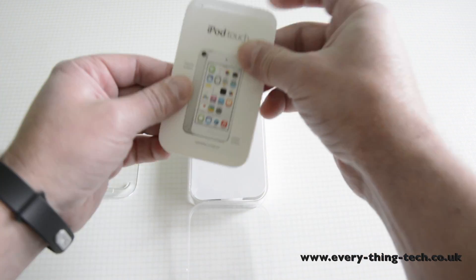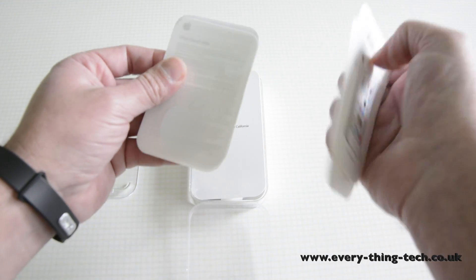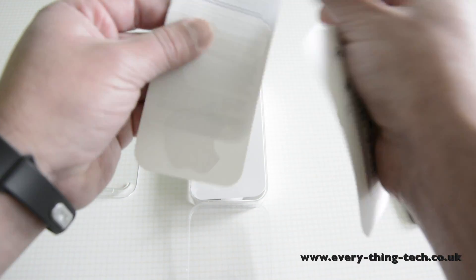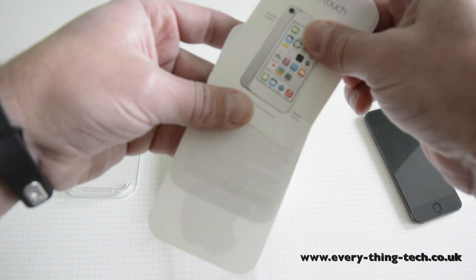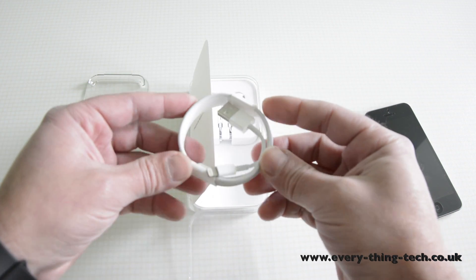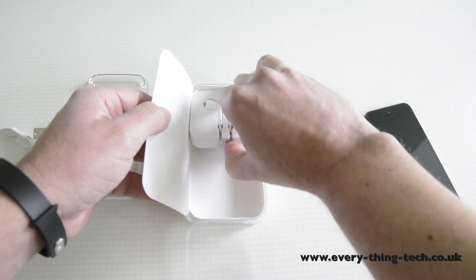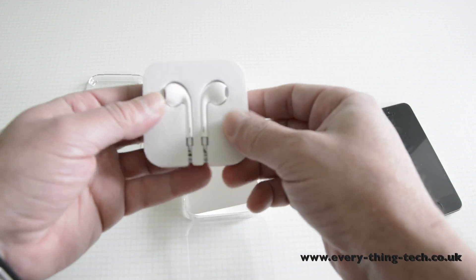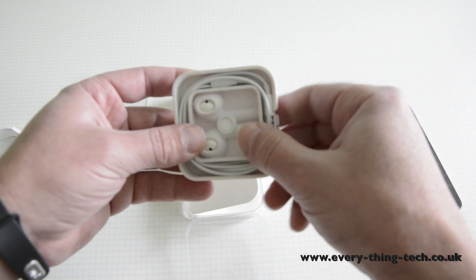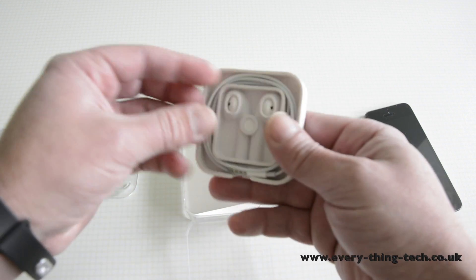So in the box you get the manual, which has little bits and bobs of information. You also get two Apple stickers and some more iPod Touch information. You also get a lightning cable — USB to lightning — and the EarPods from Apple, but the only difference from the iPhone ones is that these don't have a control and don't have a microphone, so they are just headphones.